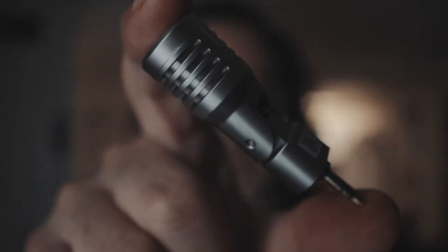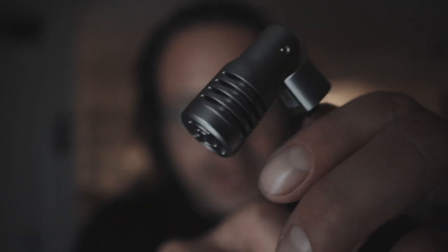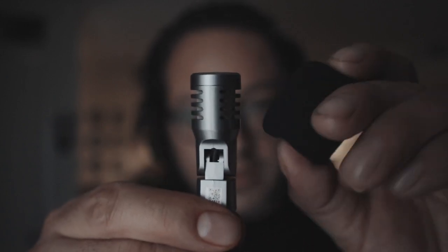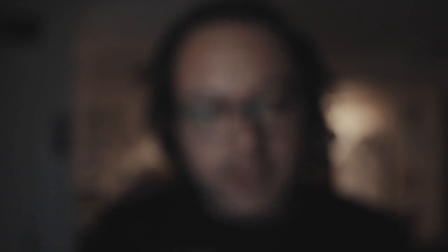Look at that — literally look at that thing, it's so small, it's tiny. It even bends, see? It picks up audio from this side and from this side. And the best part — a little tiny windsock. It's got a cute little tiny windsock, look at this.